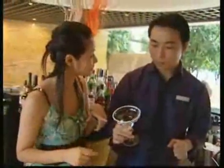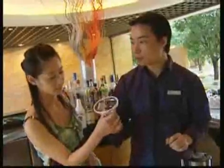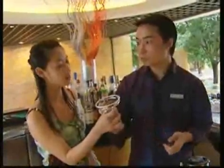And dip the glass in salt. Wow, it's a very beautiful white layer on top. Is it salt? Yes. Why do you want to use salt? One is for decoration — it's really beautiful. The other reason is to decrease the strong flavor of tequila. Oh, I see.